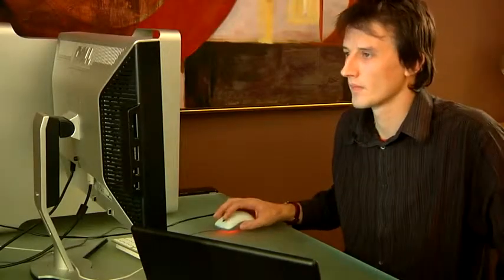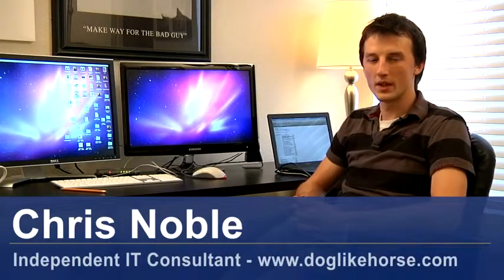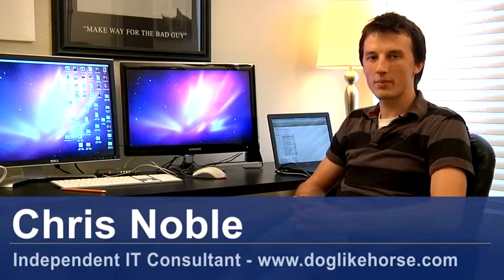Hi, my name is Chris Noble. I'm an independent IT consultant. My website is www.doglikehorse.com. This is a short video on how to set up an Ethernet hub.